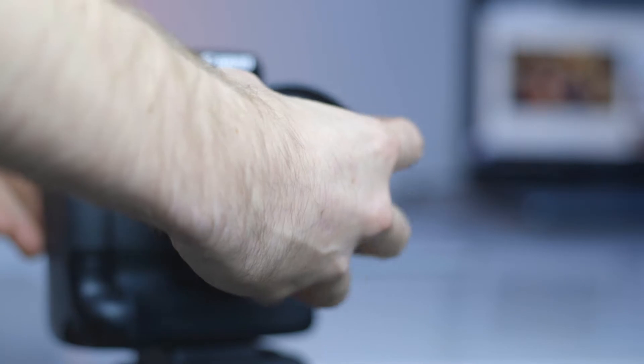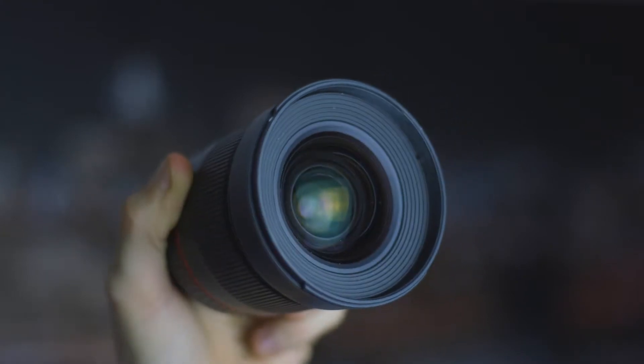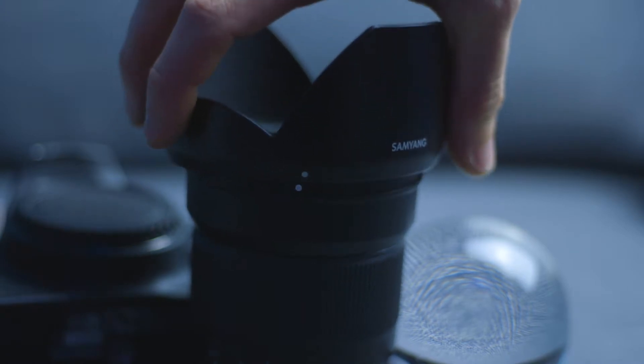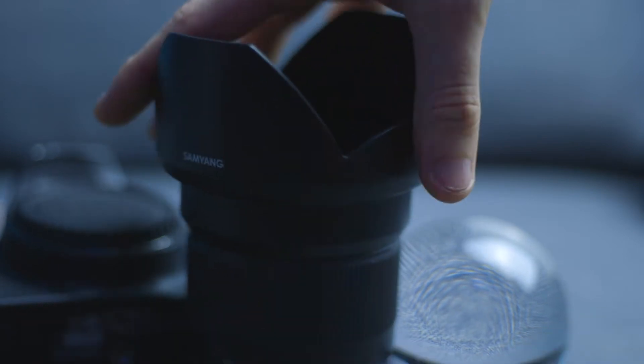Now, before I talk about all the amazing things about this lens, I'm just going to quickly give you a little tour of the lens. First of all, this lens comes with a lens hood. This lens hood attaches in the same way as many other lens hoods do — it's just a click and turn, very simple. Nothing wrong with that at all. It's perfectly secure and doesn't come off very easily. No complaints there.